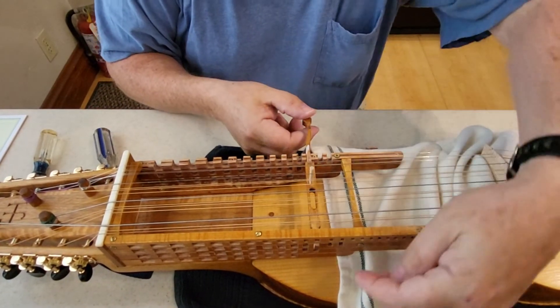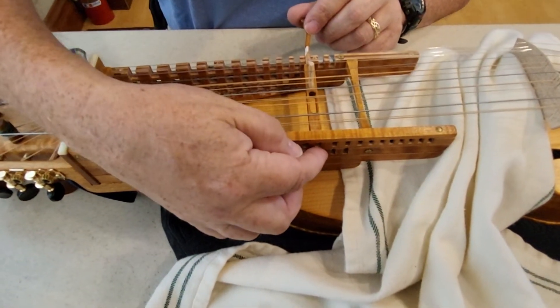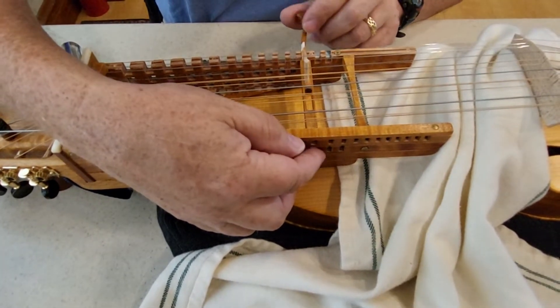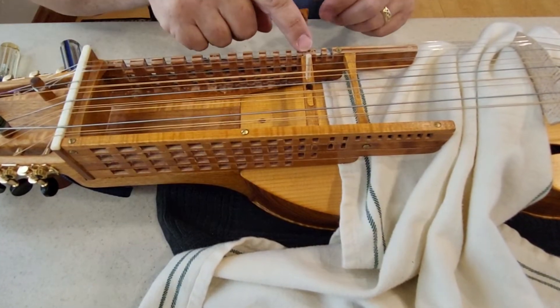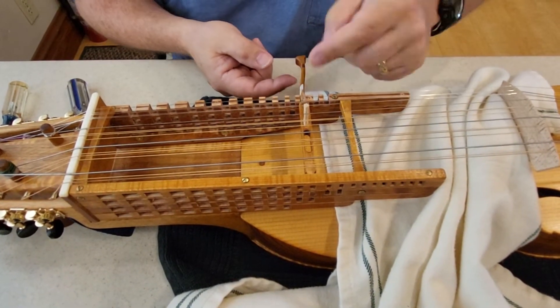When you bring the key in, if you look down here closely you can see that it wiggles up and down a little bit and just a little bit side to side — and that's what you want, just a little bit. But in this case it's expanded a little too much on this side, so it's causing stickiness.